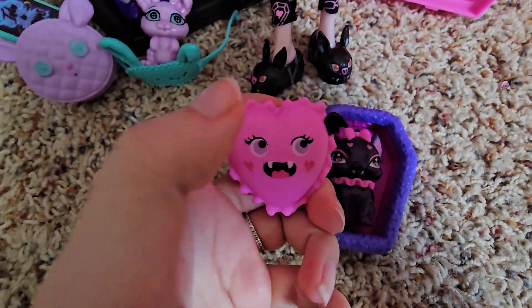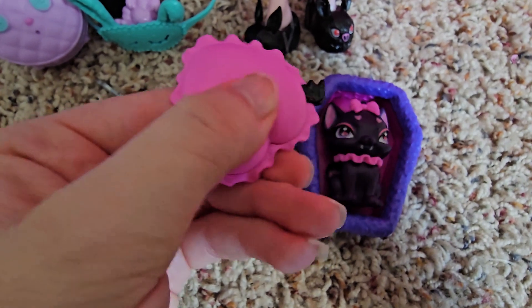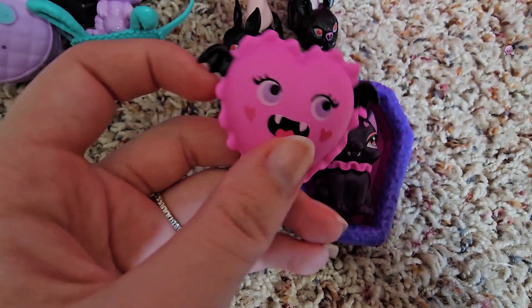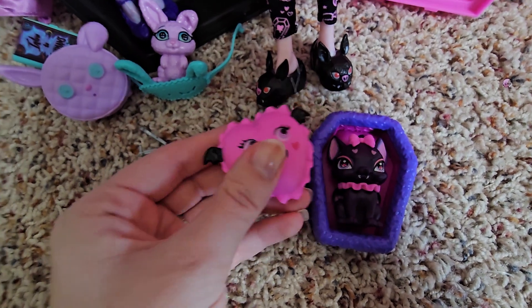Draculaura comes with this pillow, which I really wish was material, although it is a very squishy plastic — you can squish it, which is really cool. It's a heart with more bat wings, which seems to be the theme with most of her dolls. It's kind of cute. I like it — it reminds me of Moshi Monsters.